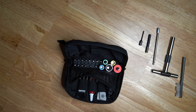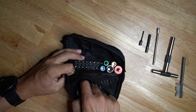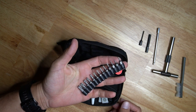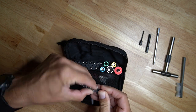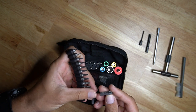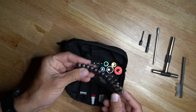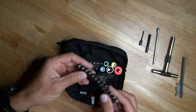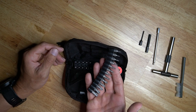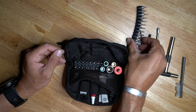The back section is where I added everything extra. I got a whole torx set — all the bits ranging from about Torx 4 all the way to Torx 40. I like having all the bits because they fit in allen key drivers, but you can't do the opposite — an allen key won't fit into a torx fastener — so that's why I added the full torx set.